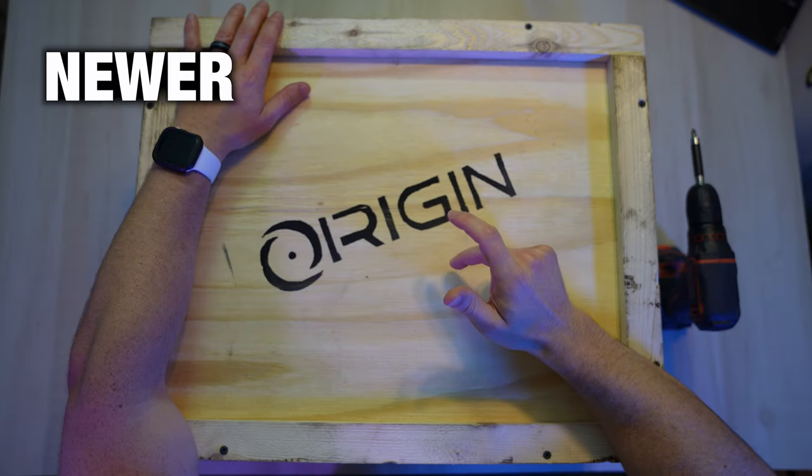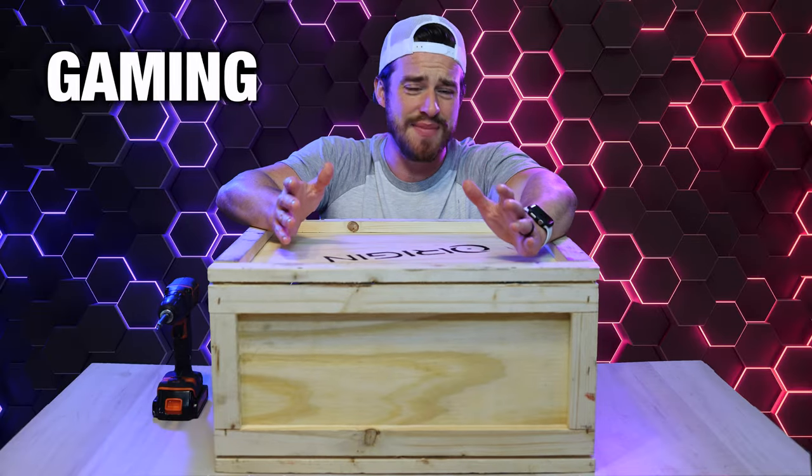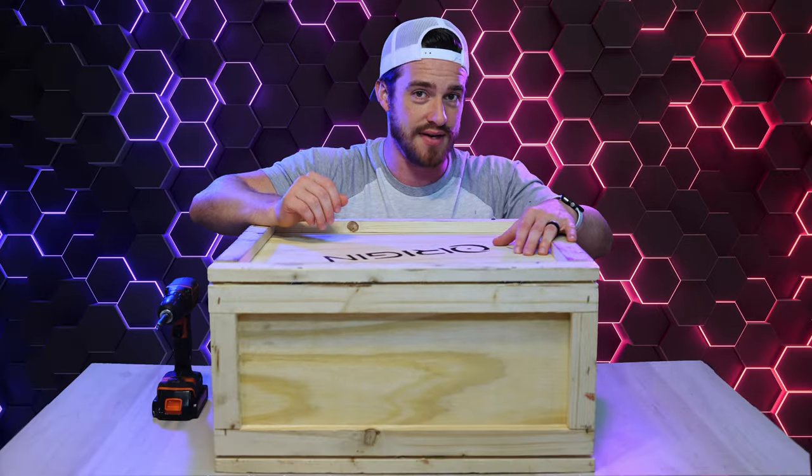Are you guys ready to discover a newer brand of gaming laptops? What kind of gaming laptop ships in a crate? The Origin Evo 17S. That's what kind.